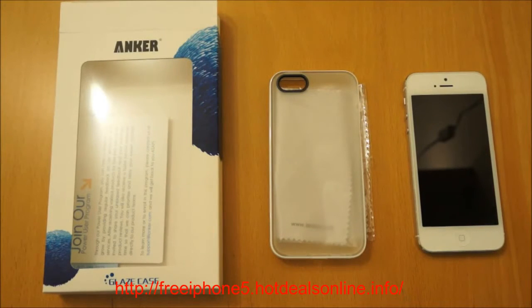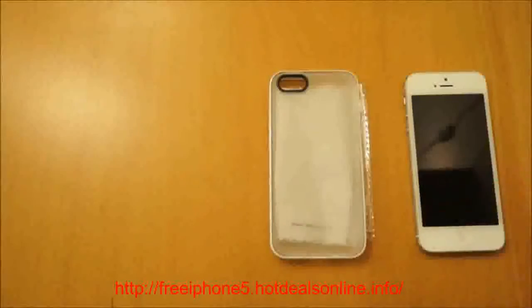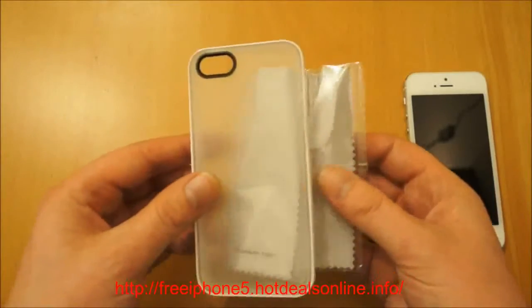Hi, I'm Ollie. In this video we're going to be taking a look at the Anker Glaze case for the iPhone 5. It's a very cheap case but the actual product is really high quality so I thought I'd give you a quick look at the packaging. They're available for £5.99 or $6.99 delivered, so it is a really, really good price for a case like this.